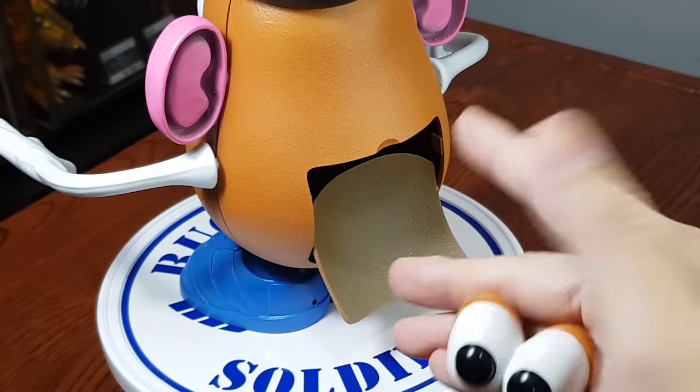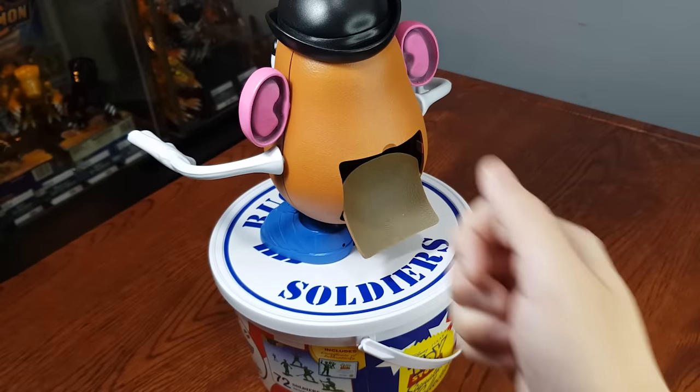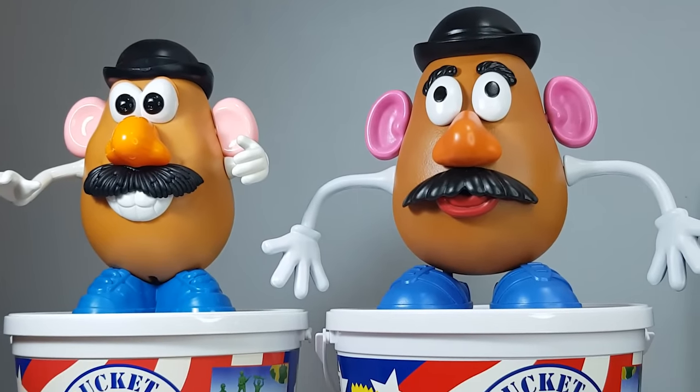We do have some extra parts like mouthpieces, a yo-yo, angry eyes, and monkeys. This is me appreciating you guys for watching the video. Consider supporting the channel by joining the Kofi crew. Stay tuned and I will see you next time.